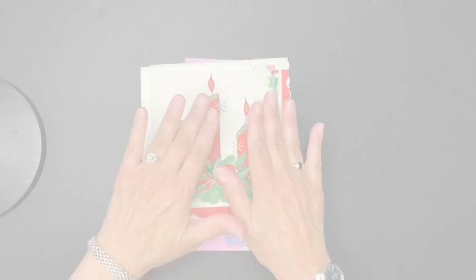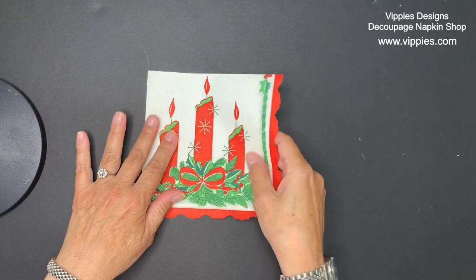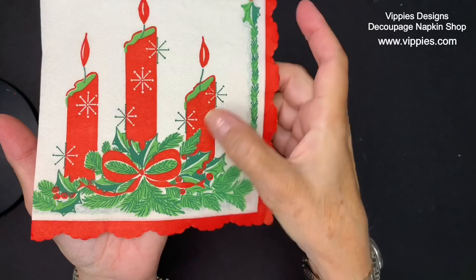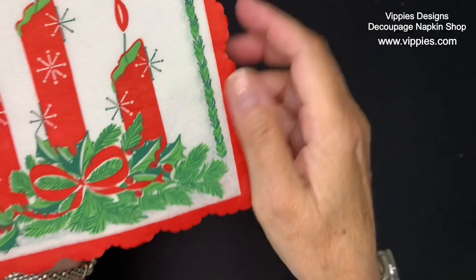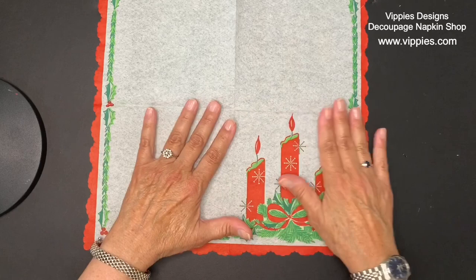I'm going to start with the vintage napkins. The first one is a Christmas napkin — it has three candles. It has an off-white background and the texture is kind of crinkly, a crepey feeling. It is a single ply, and when you open it up, one panel has the three candles and then there's a really nice red and green border that runs all the way along. Honestly, I think this is one I would just put in a frame.